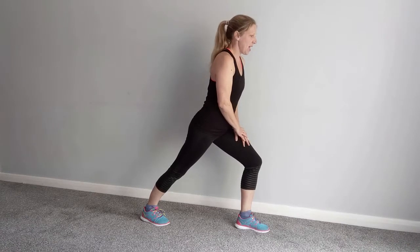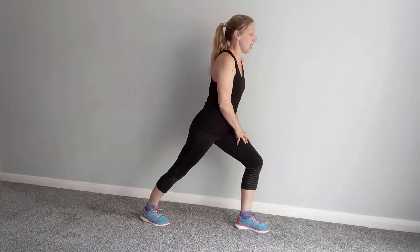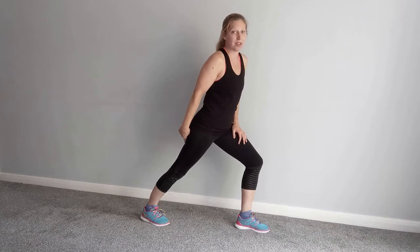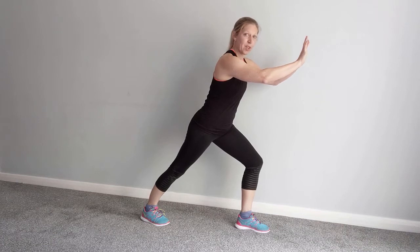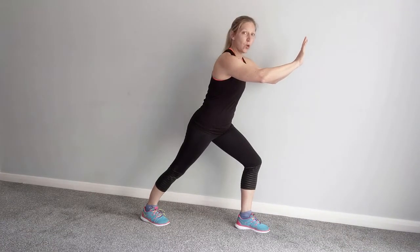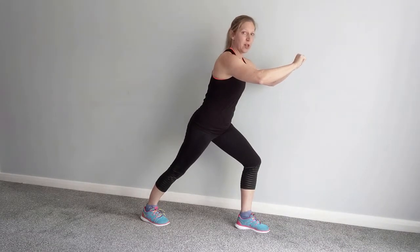Place one foot behind. If you want to have a wall nearby to balance, that's fine. Make sure your heel is down at the back — press the heel down. Your front leg is bent and you lean the weight forwards, but keep pressing the heel down at the back. That's stretching your gastrocnemius muscle — the big chunky muscle we think of as the calf. Hold it for a count of fifteen in that position.